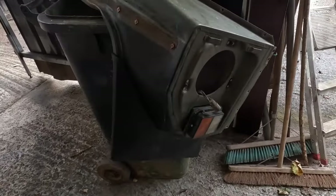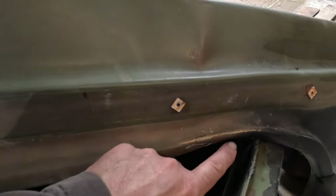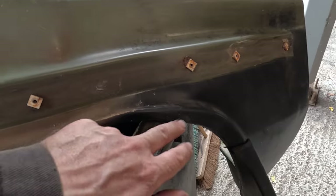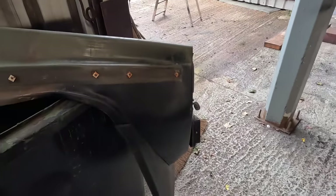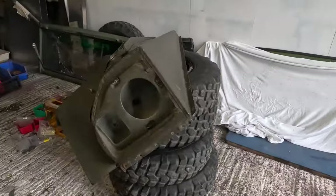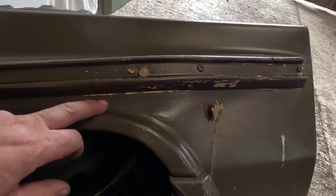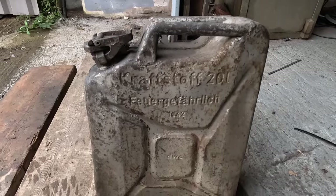I spoke about the front wing earlier, and to the untrained eye it may not look too bad, but what we've actually got is compression upwards — it's buckled here, pushed in at this point, with multiple issues going on. This would all need sorting. However, we've managed to procure another wing — look at this one. You can actually see the difference: this one protrudes outwards rather than pushing in, and it's in fairly good nick all the way along. So we're using this one instead.